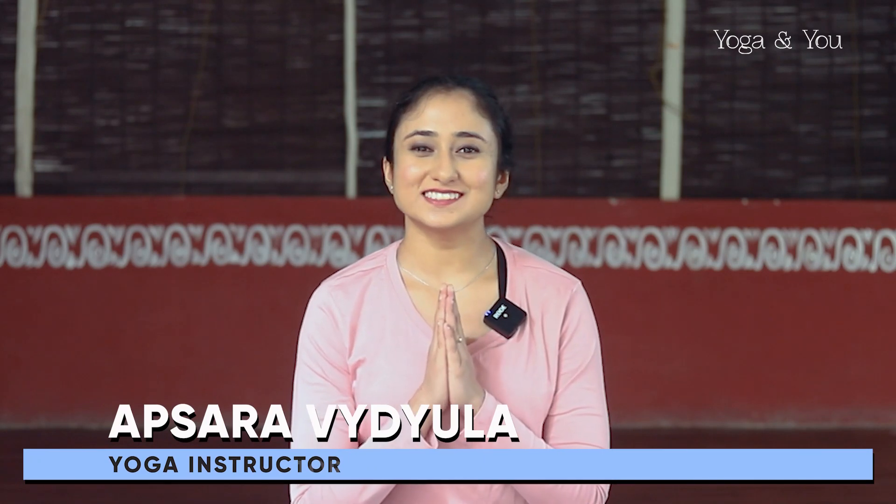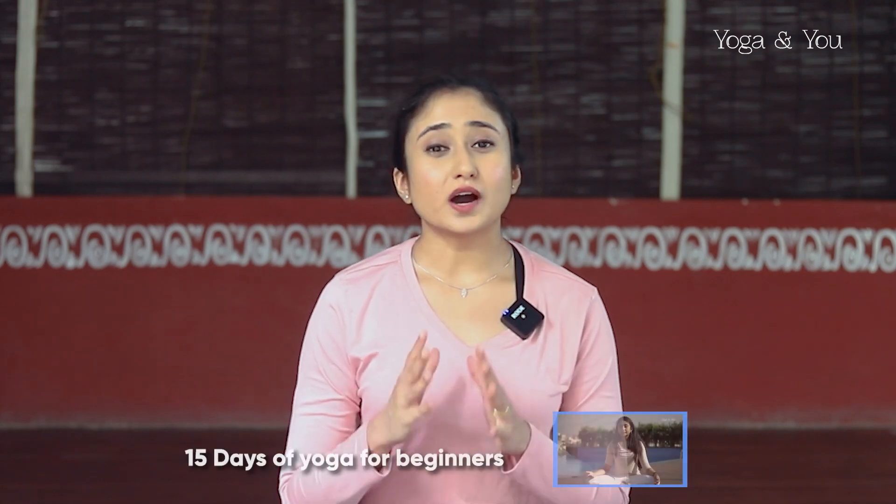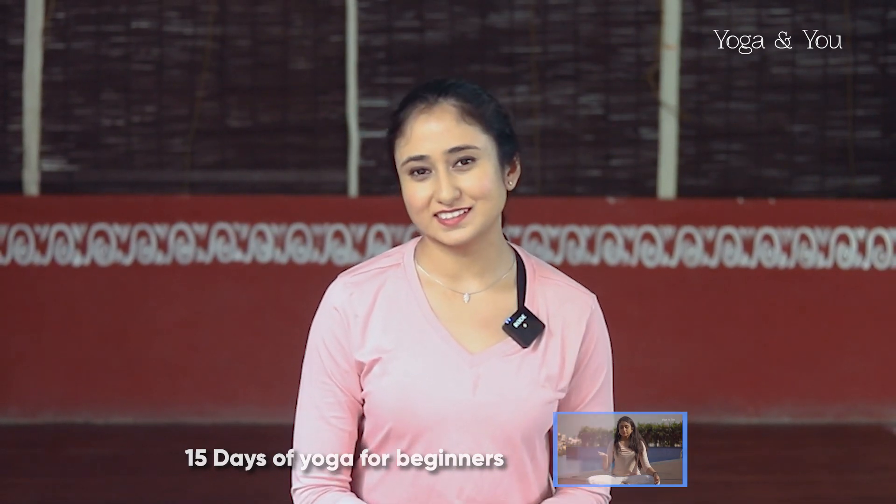Hi, welcome to class. I'm Apsara. Today we're going to begin our intermediate series. If you are a complete beginner, I recommend starting with the 15-day beginner series which is also on this channel. Today's class is all about the element water, so we're going to do a fluidity and flexibility based practice into grace. When you're ready, let's come to a comfortable seated position and get started.